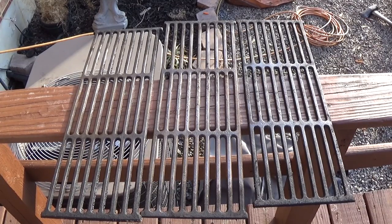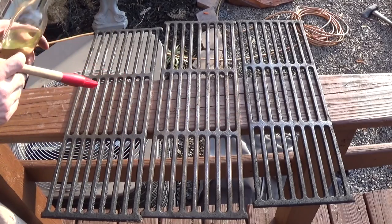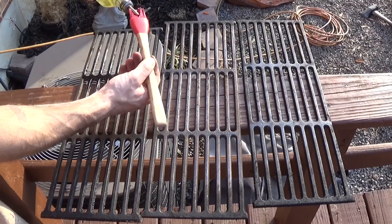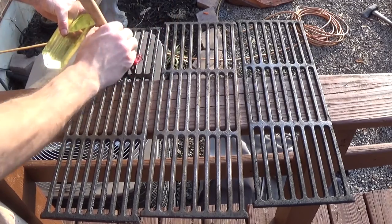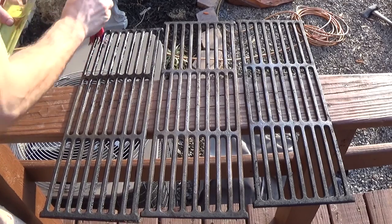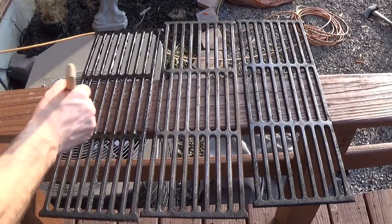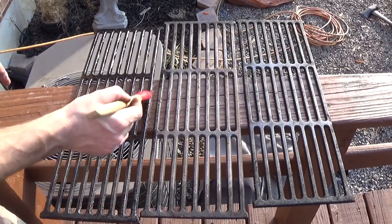We got all three grates ready to be oiled. I'm just going to use canola oil with a brush — it's that simple. I'm just going to brush it in pretty heavy. We're pretty much doing the whole seasoning process over again, so we want to make sure we got a lot of oil on there when we're baking it in. We'll put a lot on now and then wipe it down before — we don't want it really dripping when we go into the smoker. I'm just going to cover the whole grate, then flip it over and do the other side. We'll do all three pretty much just like that, and we'll come back when we're ready to go into the heat.